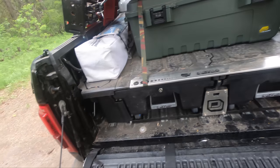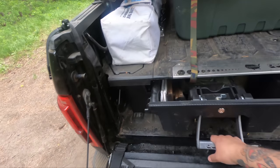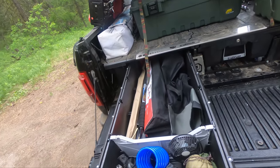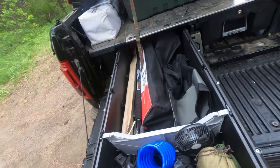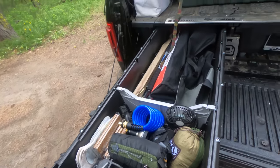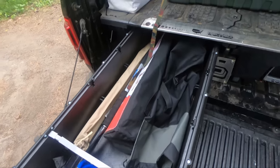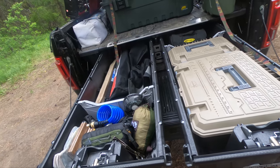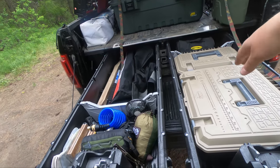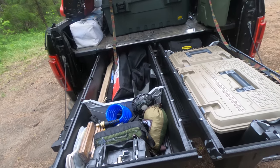I have the deck system in the bed and I absolutely love it — it's great for a multitude of things. It's got two full bed-length pull-out drawers where you can put a lot of stuff. I have kitchen tools, a compressor, a camping toilet, and some other stuff in there — we'll get into specific gear in a later video.